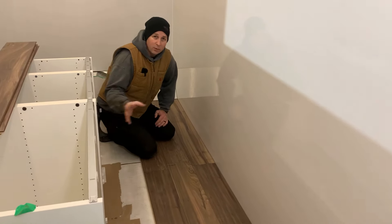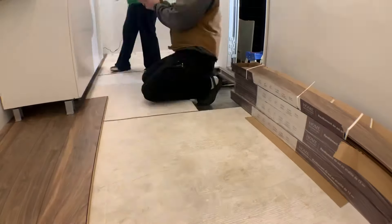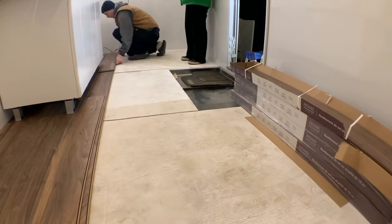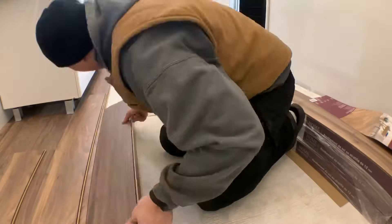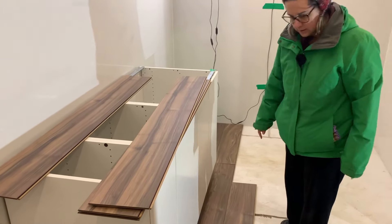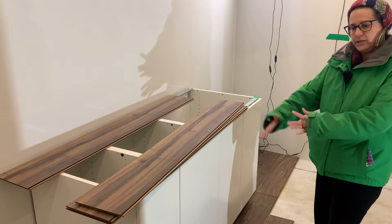Now that I've got the first three rows in, it's time to move the kitchen back over and then we can clean the rest of the floor and continue on. Krista is picking boards and separating the light and dark ones - she just doesn't want too many dark ones beside each other or too many light ones next to each other.